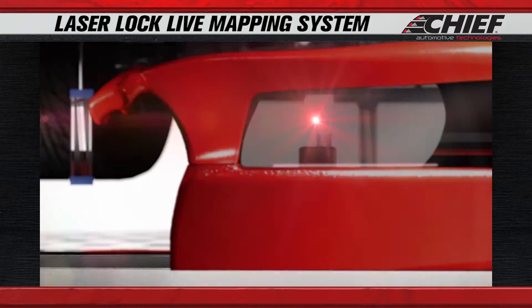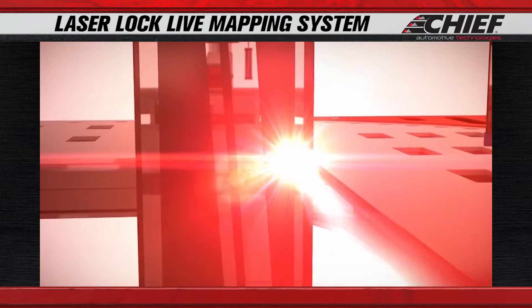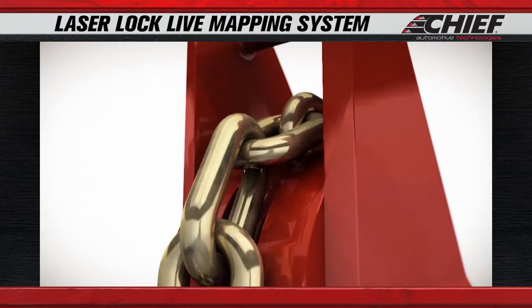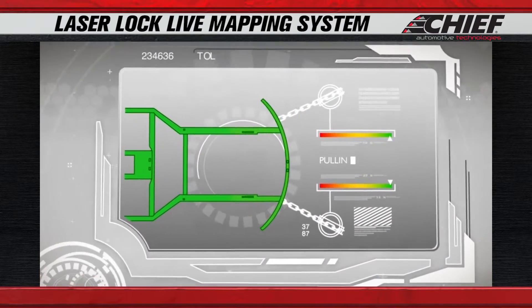The Laser Lock Live Mapping System is real-time multiple point measuring. So as you're pulling and making a correction to the frame, you're actually getting live feedback on where you're at with the pull.